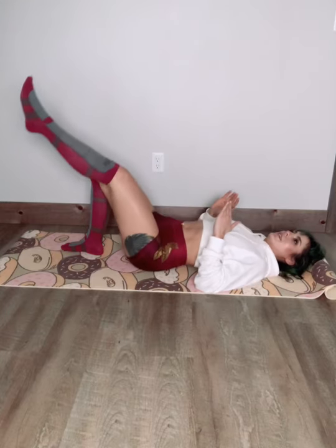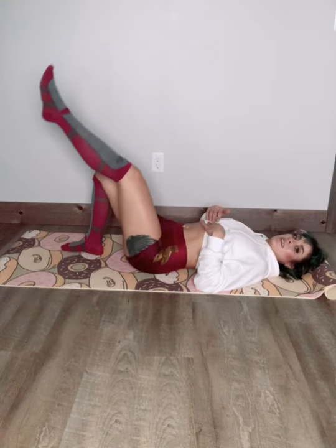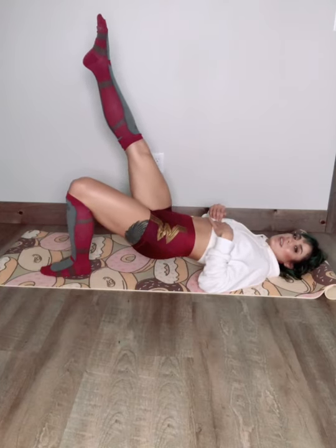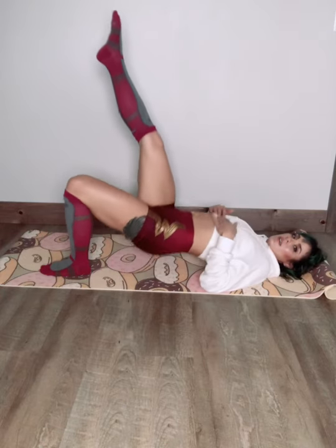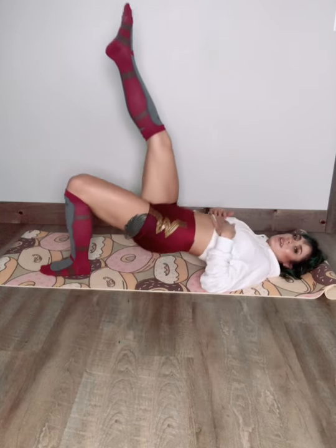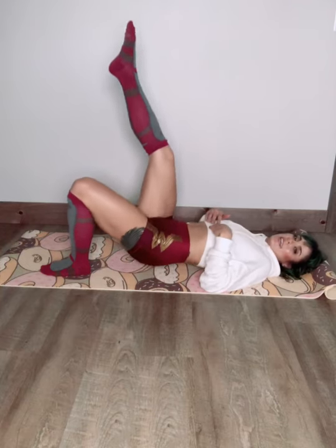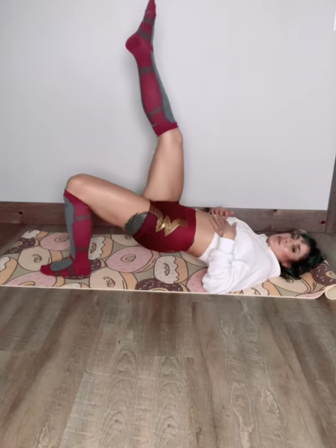We're gonna switch. Just a quick 15 seconds on each side and then we're going to switch it up again. My butt is already feeling it — kick that right leg up and bring that booty down and up again. Maybe we'll get you a little bit of an ab workout. This is all booty, this is hamstrings, and this is lower abs. We'll get your upper abs a little bit later.